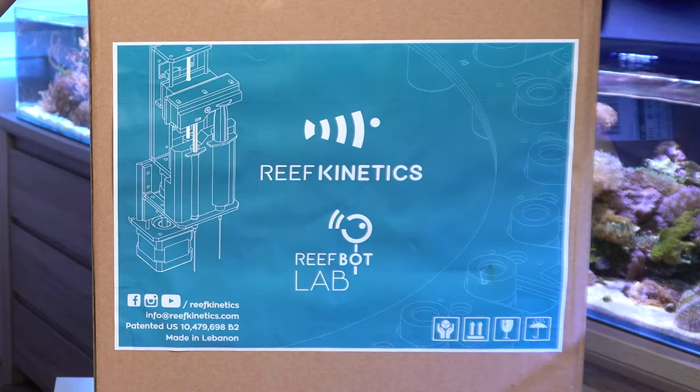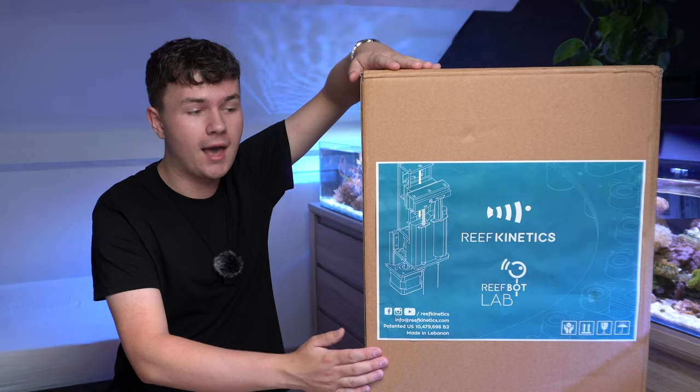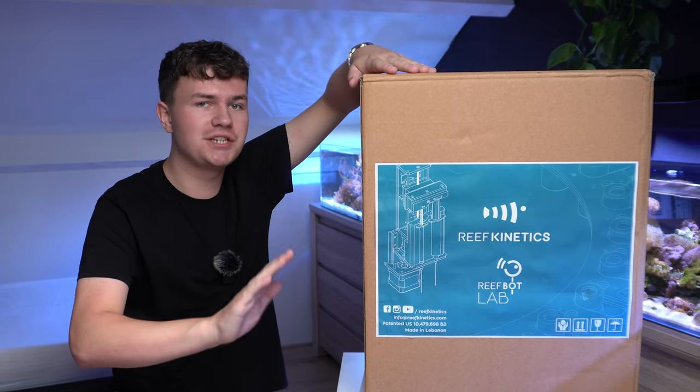This massive box was sent over to me by Reefkinetics from Lebanon and it is going to make my reefing experience so much easier.